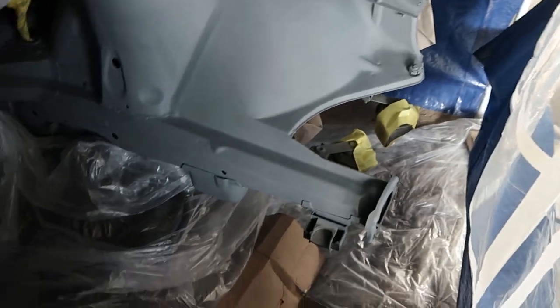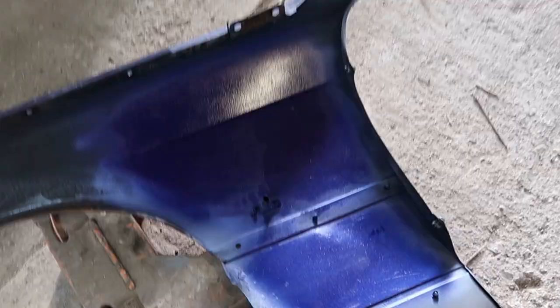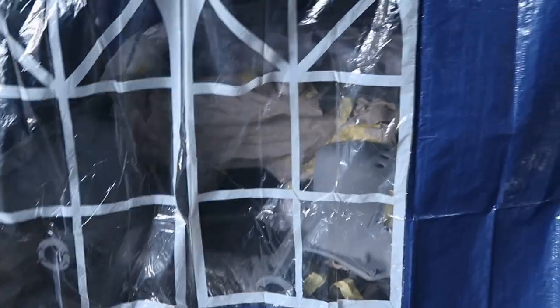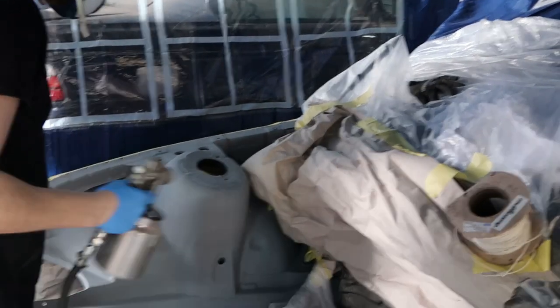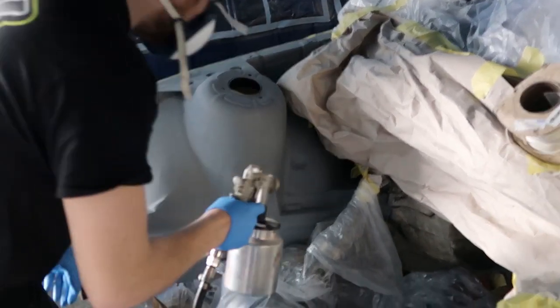Time to set the gun up, see how this turns out. I've just done some test runs in there, gun's working alright. Time to paint. I can't really film while painting, so I'll just give you an update in a minute once I do one coat. Here we go. I'll just get my coat and start.